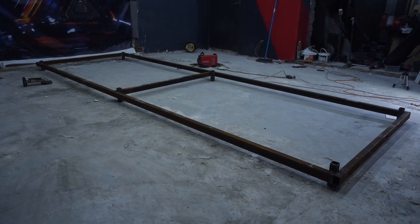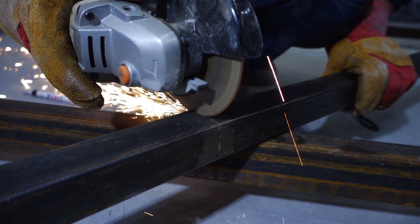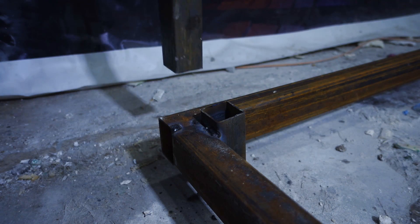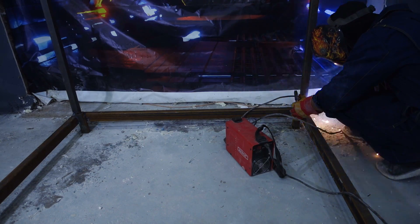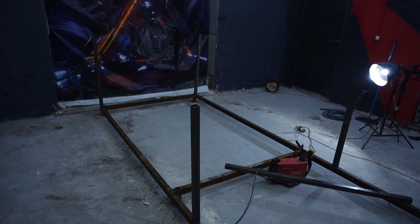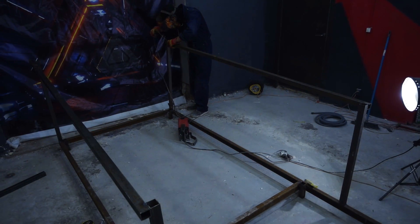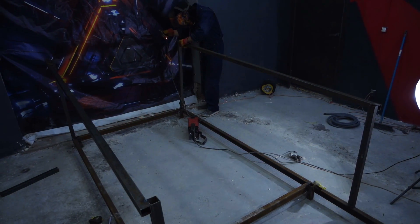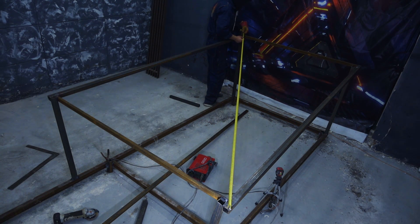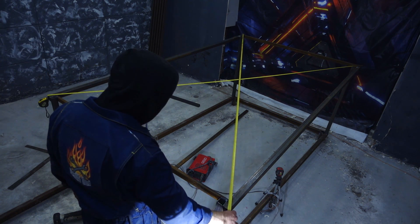The slipway is ready; now we can weld support racks for the body to it. For the whole frame, I'll be welding them from square pipe 40 by 40mm. It's kind of logical — square machine, square pipe — although this truck has almost no straight faces. There is a small radius everywhere, which I'll neglect in some parts. A shape will be welded to the racks, which is the widest face in Tesla's body. The most important point in designing such a support frame is the absolute observance of dimensional accuracy. We need to measure all diagonals so that they coincide up to a millimeter.